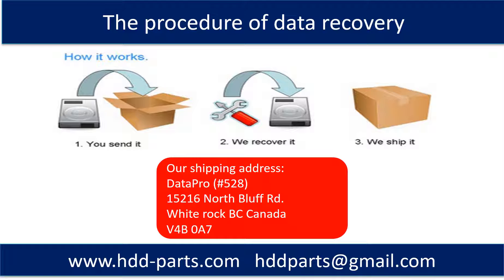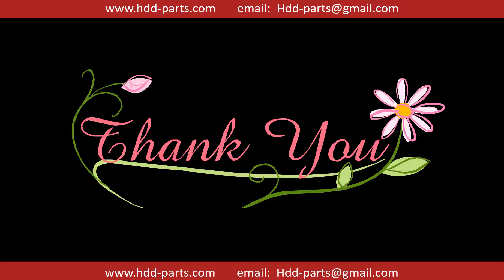This picture shows the procedure of how we do data recovery for our clients. First, the client sends their hard drive to us. Second, we do data recovery. Third, we ship back the data to our clients. Thank you so much for taking your precious time to watch my video. Any comments are really appreciated.